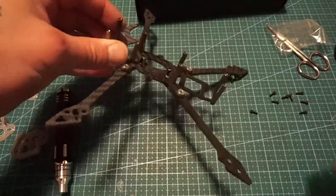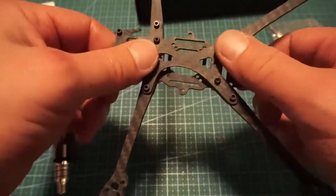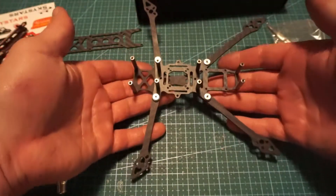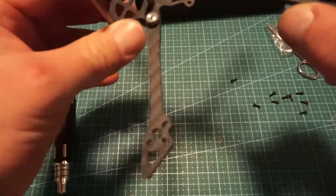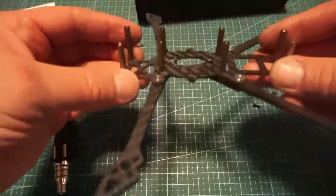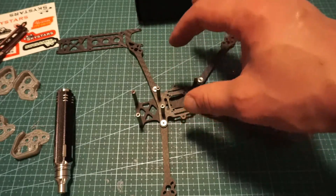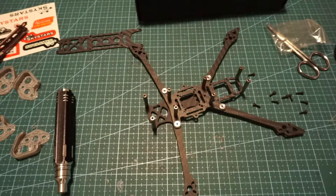Pardon the mess. I did skip over doing several things to this frame. We have the bottom plate with the arms and the mid plate with the brackets all put on here. Looks nice and solid. I'm going to go ahead now and put the motors on and get the stack established as to where it's going to be with all of the TPU for the camera and everything, so we can see exactly what we're looking at before we get this going.